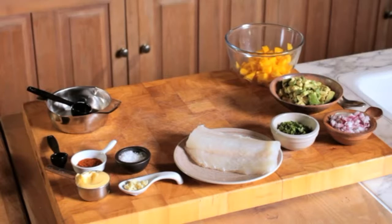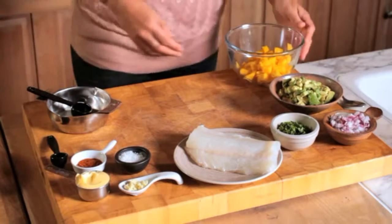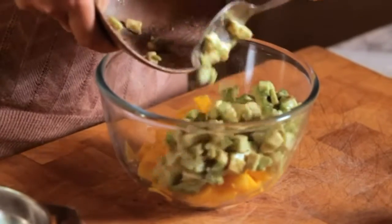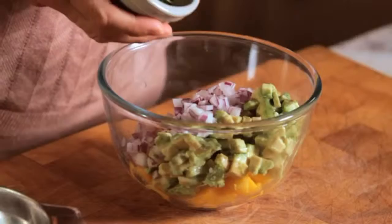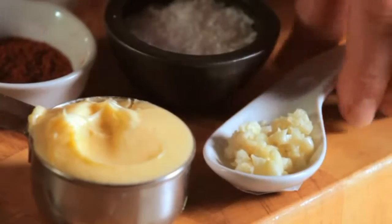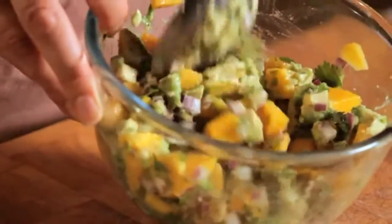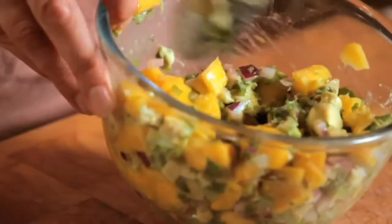This is how you make fish tacos with avocado and mango salsa. Combine the mango, avocado, red onion, cilantro, garlic, and lime juice in a medium-sized bowl. Give it a good stir with a spoon. If you want to add a bit of heat to the salsa, stir in a few drops of hot sauce as well.